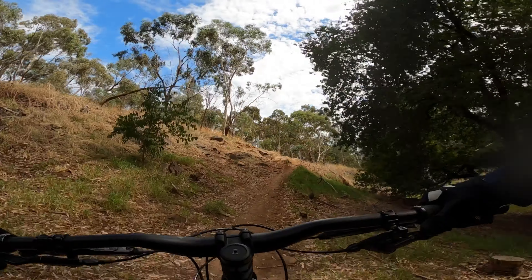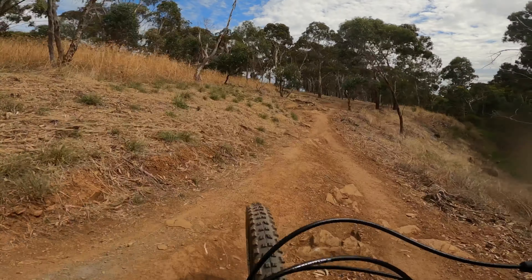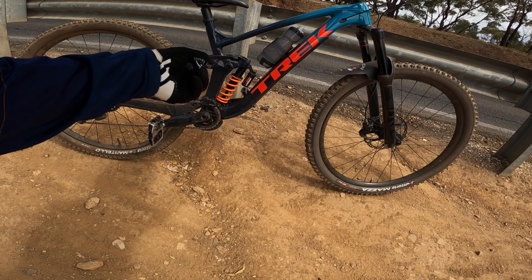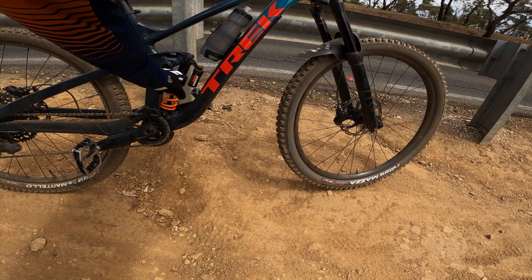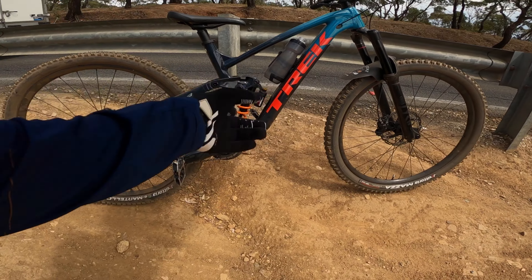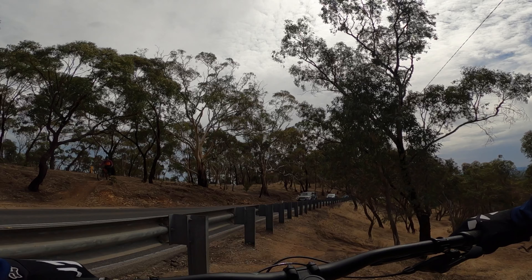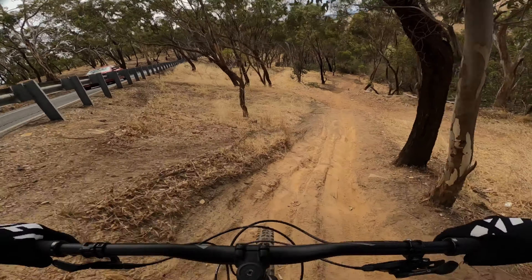Let's change that coil over and see how the 425 feels with very little preload. Same again — three clicks of compression on the shock, rebound stays the same for now. We're on the 425 spring now. I've got no preload, just enough to nip it up so that when the bike's unweighted, there's no free play between that collar and the spring. Same track, same everything. We'll see if it's any different.